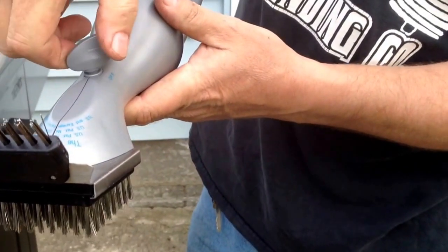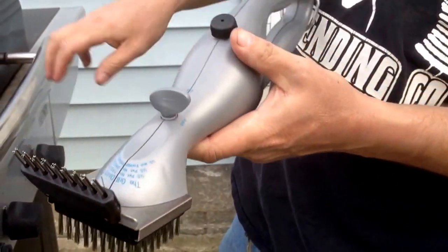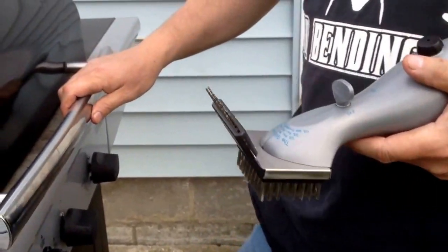It has a little valve here to turn the water on so it comes out. You'll want to heat your grill up to about 400 degrees before you do it.